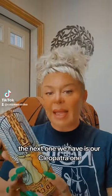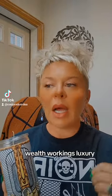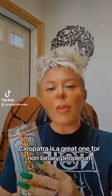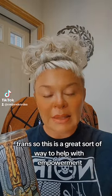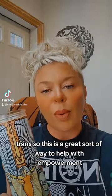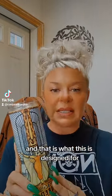The next one we have is our Cleopatra one. Now if you're looking to branch out into glamoury workings, beauty workings, wealth workings, luxury, confidence, empowerment, or body image — Cleopatra is a great one. It's also great for non-binary people or people who are trans, as a way to help with empowerment and confidence. Body dysmorphia can be helped with glamour magic or glamouries, and that is what this is designed for.